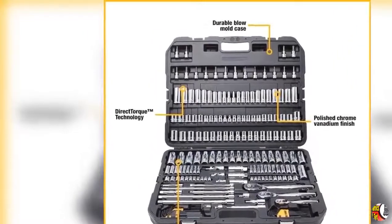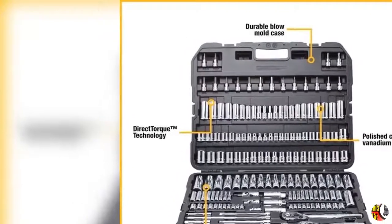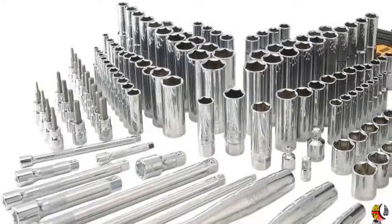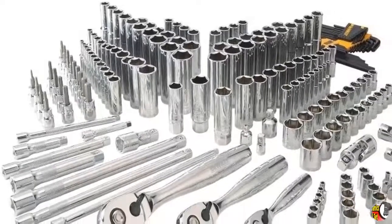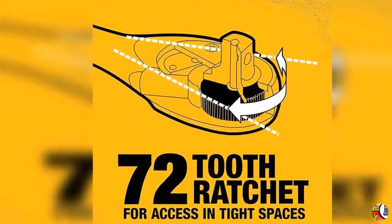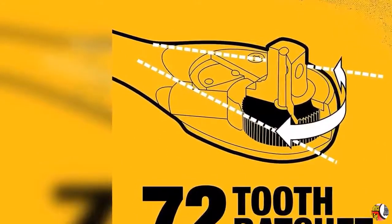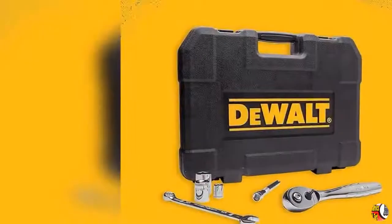Product features: 1. Deep laser etched markings for easy socket size identification. 2. 5-degree arc swing and slim head design. 3. 72-tooth gear system for high torque ratcheting. 4. Low profile directional lever. 5. Easy one-hand operation, polished chrome vanadium finish.